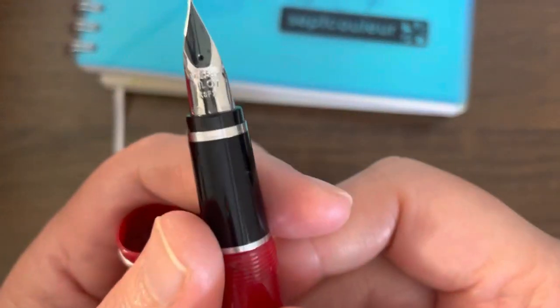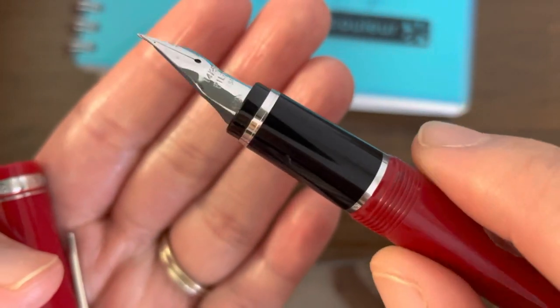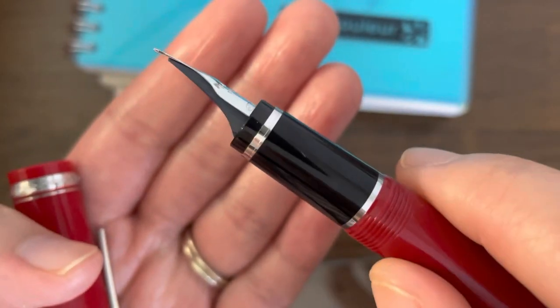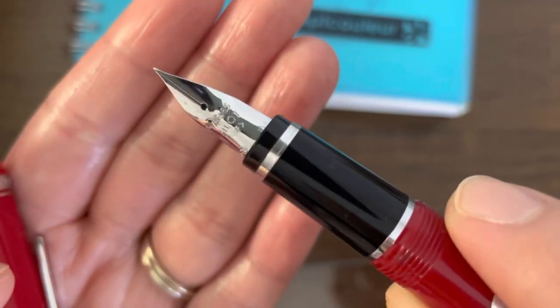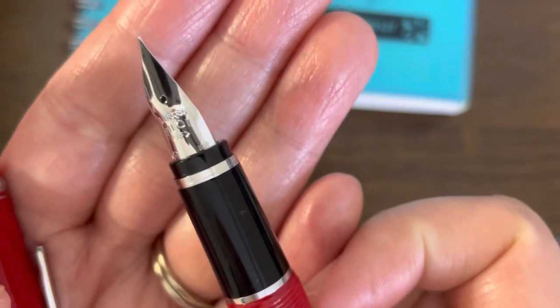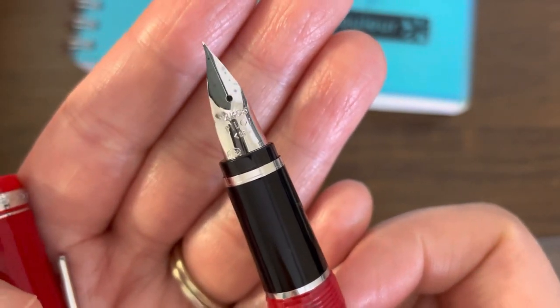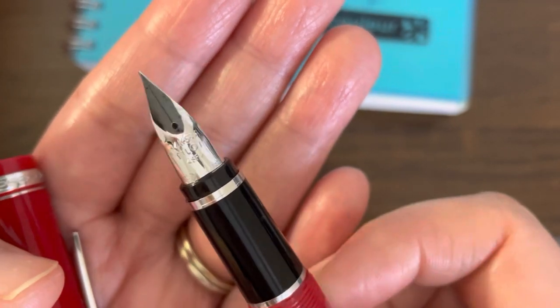Let's take a look at the nib. The nib of this pen looks different — it kind of looks like a beak of a bird. It does look a little different than other nibs. This one comes in a 14-carat gold nib. As you can see, this is in white gold with a rhodium finish.